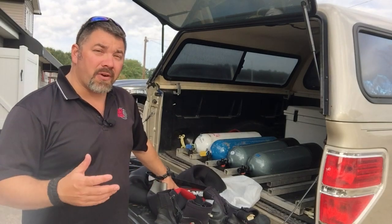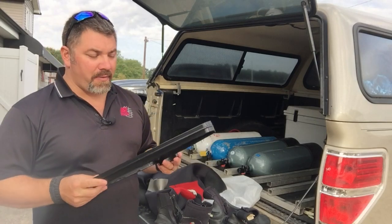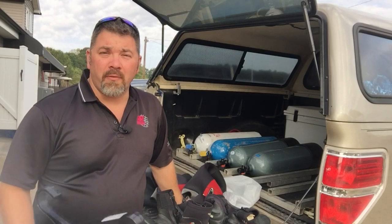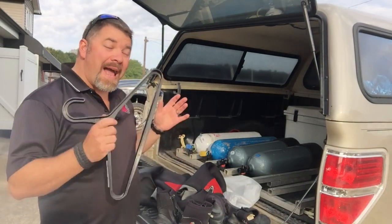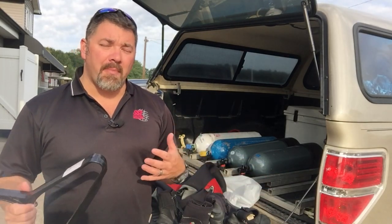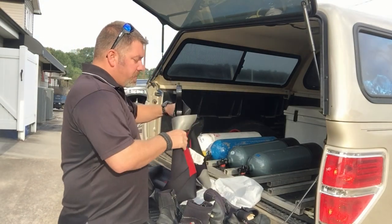Now that the suits are clean, I'm going to show you how I do aftercare and get them dried out properly. Probably one of the most important things is using proper hangers. There are all different brands that make wetsuit hangers — this one here is from Excess Scuba, about ten bucks. If you're spending $400 on a suit, spend an extra $10 on a proper hanger. All I'm going to do is take my hanger and slide it into the suit like so.